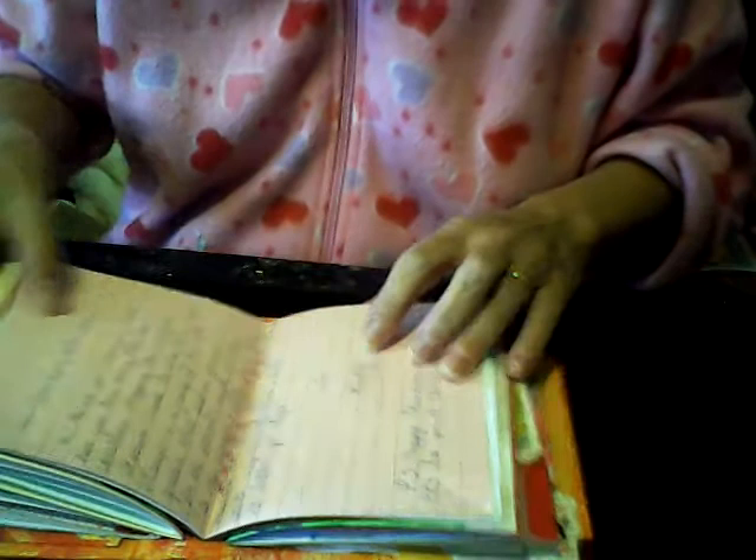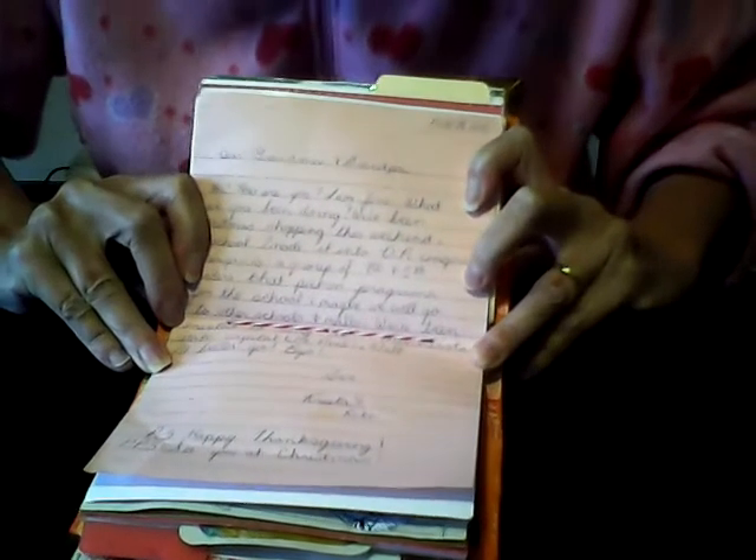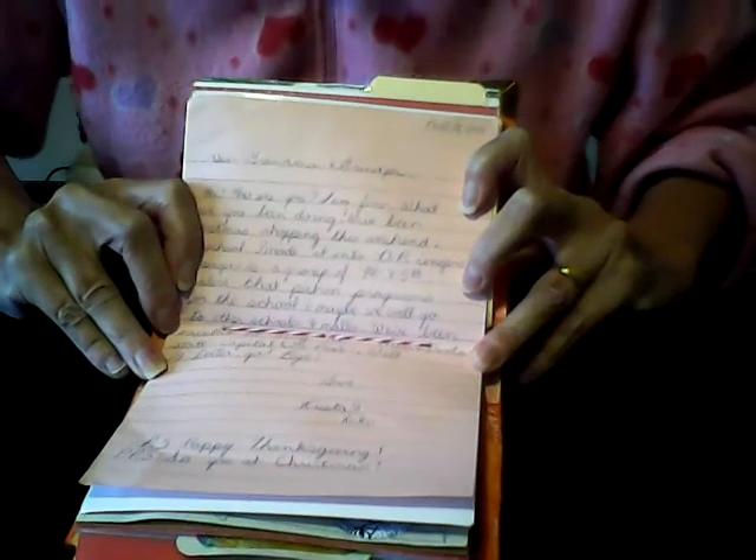This page in the center of my book is kind of special. It was in my ephemera, and it's a letter that a little girl named Krista wrote to her grandparents on November 18, 1990. I'll read it to you.